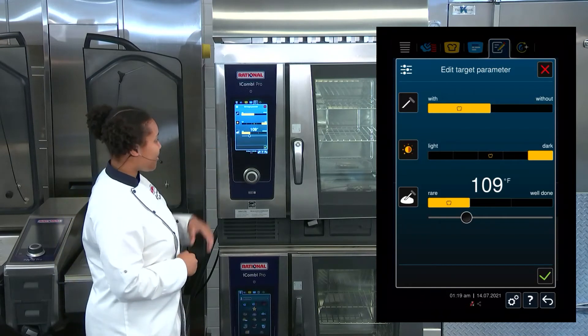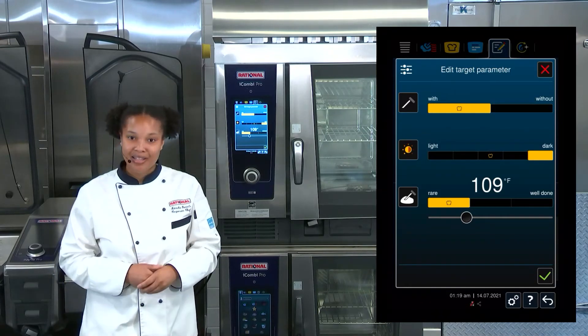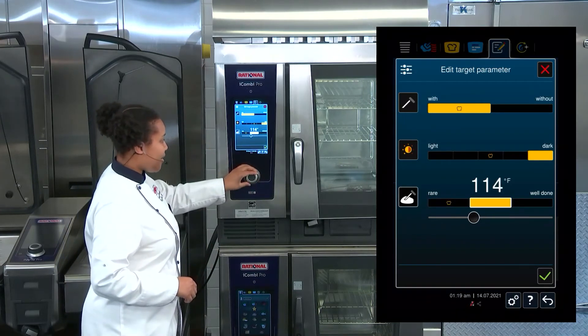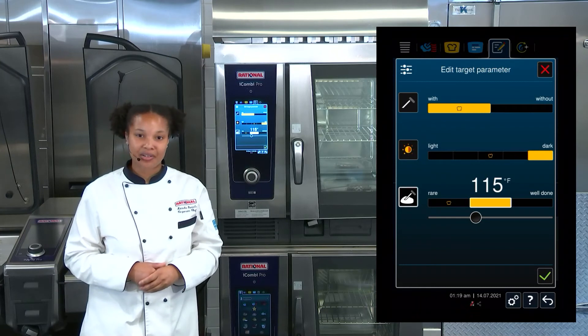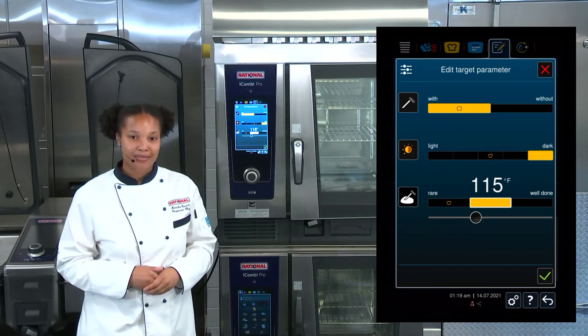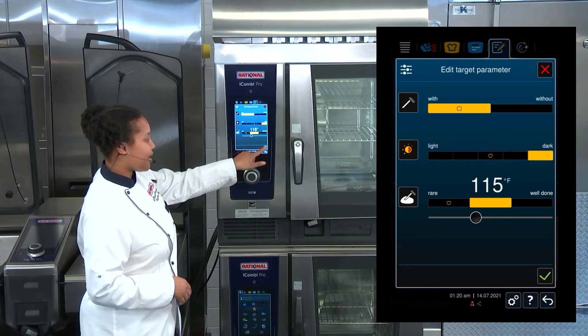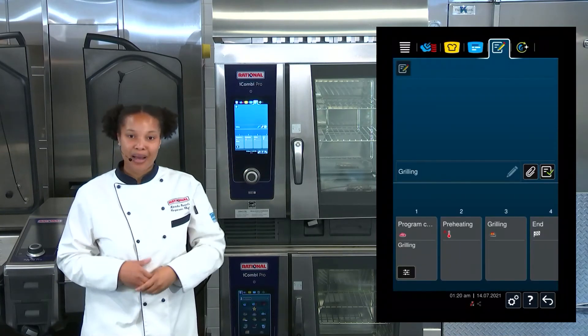I'm going to select the core temperature probe with a dark coloration because I'm using one of my Rational accessories, and I want to make sure I get nice dark grill marks. Then I'm going to select the internal core temperature — I'm going to say that our steaks can come out at 115 degrees, and that's good for me.